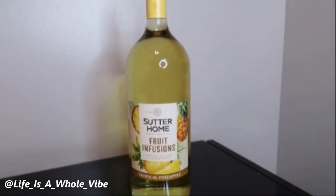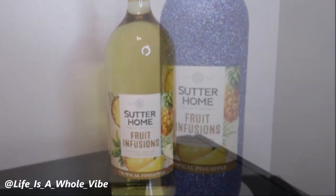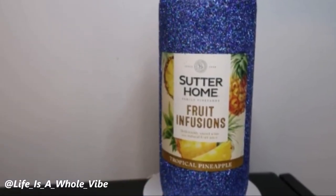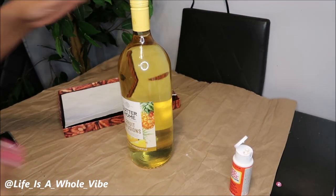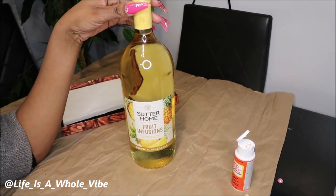If you'd like to see how I'm going to transform this plain bottle of wine into this lovely glittery blue bottle, keep watching this video. Hey guys, I'm actually headed to a 40th birthday party — last minute, like always.